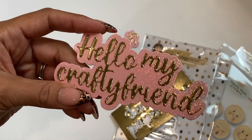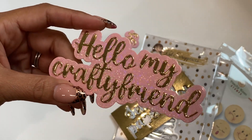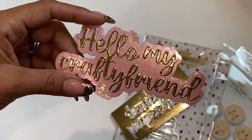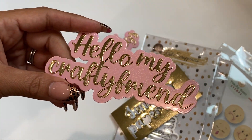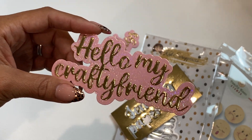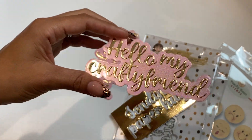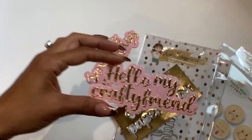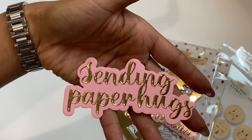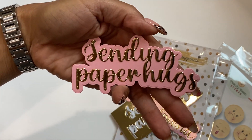One reads 'Hello My Crafty Friend' and I die cut it out of that Sizzix holographic paper — you guys know I've been saying it's my favorite paper right now, it's so pretty. I also die cut the word 'Hello My Crafty Friend' in foil gold, and this is going to be so perfect for mini slimline cards. I love the little saying, so I grabbed this one. I also grabbed the one that reads 'Sending Paper Hugs,' and I used some pink heavyweight cardstock on that one.